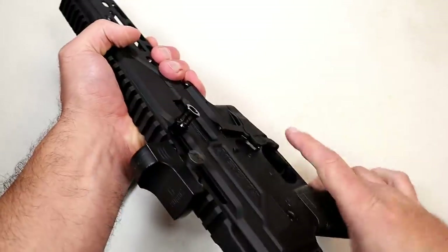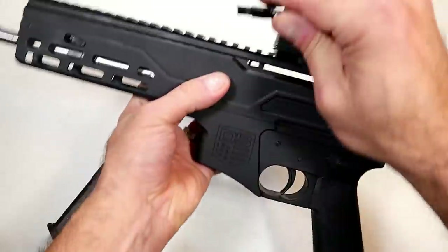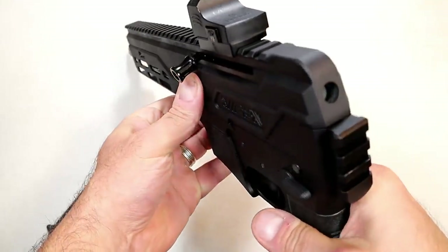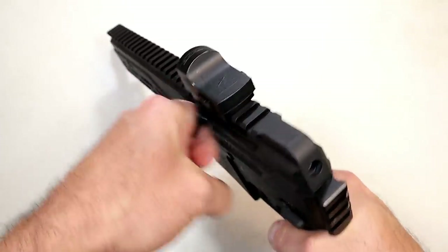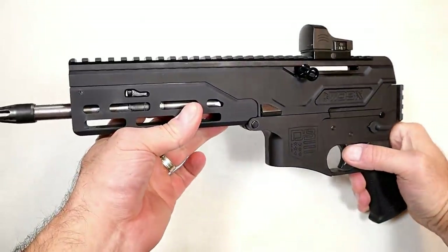The charging handle is right here and it can be reversed to the other side — simply pull it out just like that and move it over. Put it in, and you may notice that it is angled down a little bit. That's so you can get a nice easy grip on it without running into that rail right there.